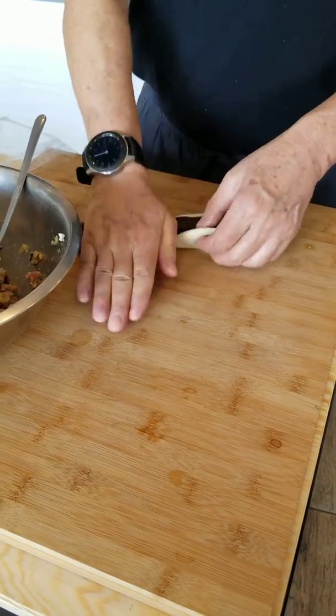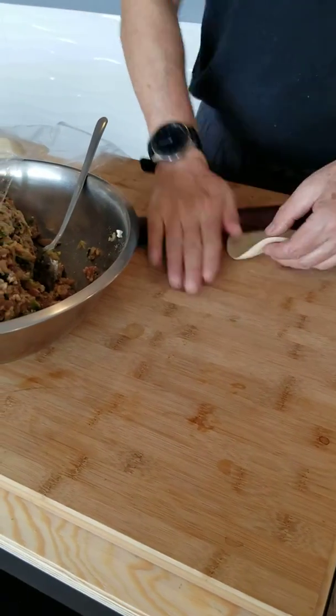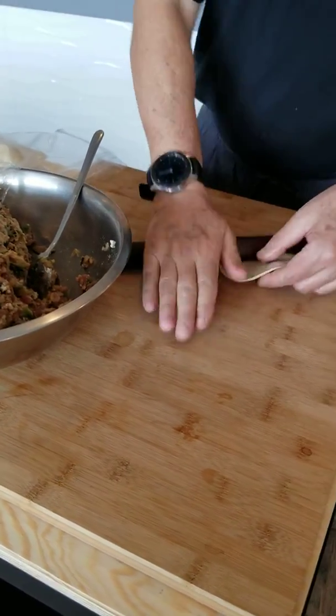My friend and I want to take the class. This is how you make the dough.